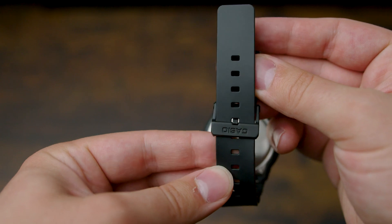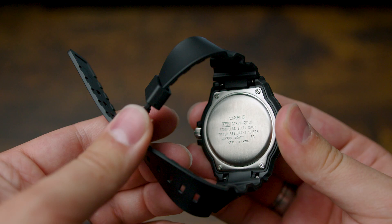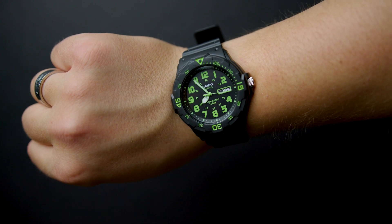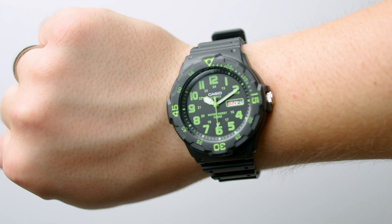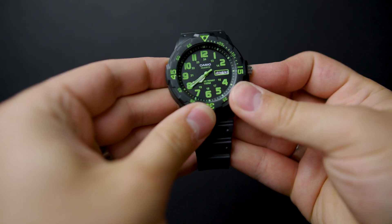It has a black resin band which makes it feel a little bit lighter than a full metal watch would, but it still has an impressive size to it and has a presence on your wrist when you wear it. If you have a smaller wrist, keep in mind that this is a little bit larger — it's a 43 millimeter face and might be bigger than you want. This is definitely on the larger side of what I commonly wear, but it works pretty well for my wrist.